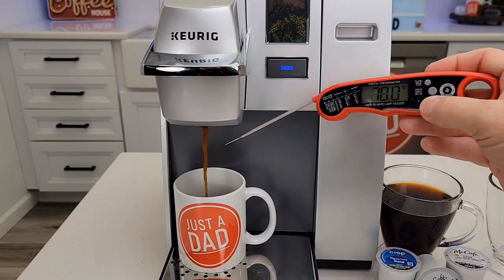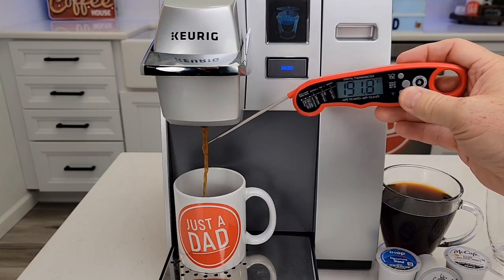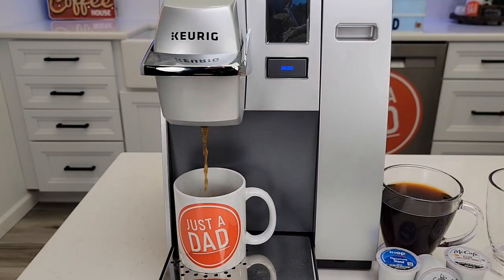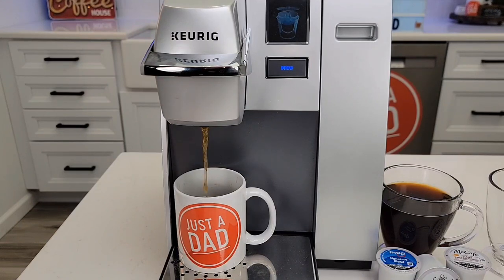Coffee's coming out quick. And it's about 193 degrees. At the very end, there'll be a gush of air come out to kind of get all the coffee out of the K-Cup.